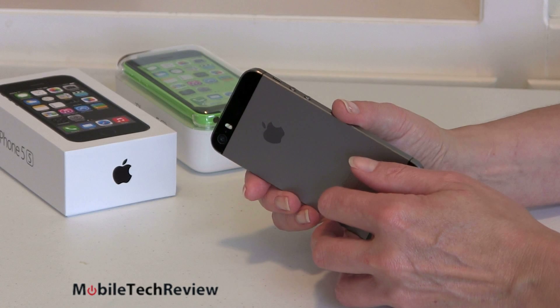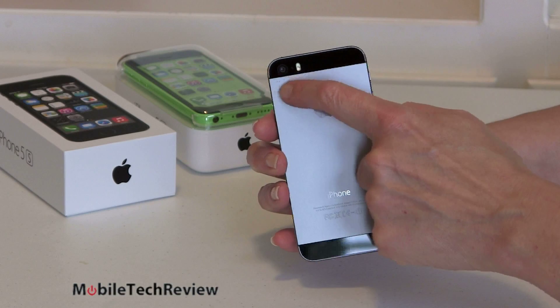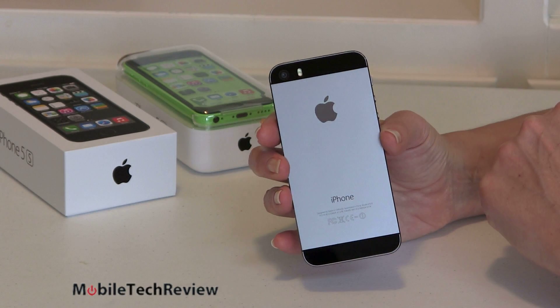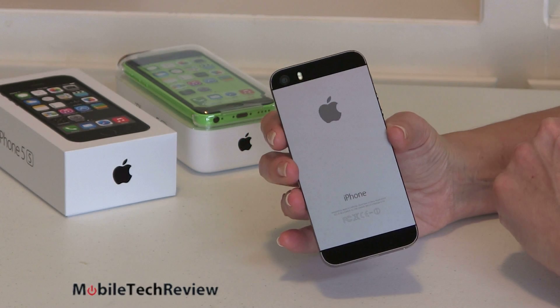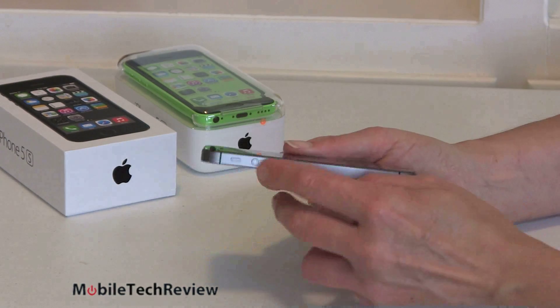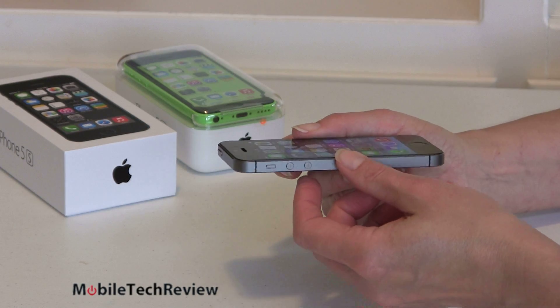In fact, cases will work for the iPhone 5 on the iPhone 5S as long as the cutout is big enough to accommodate the updated camera and the new true tone — or really a two-tone flash. We have an amber and a white LED flash on the back for better color balance when using the flash. Volume buttons are still over here, still beautiful machine metal. The chamfering around the edges is a little bit more pronounced.